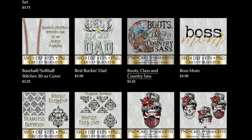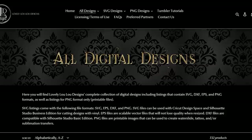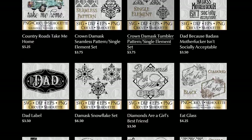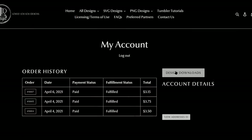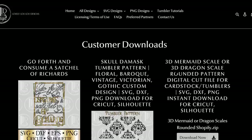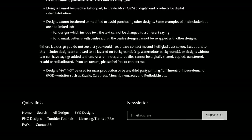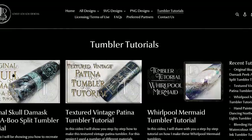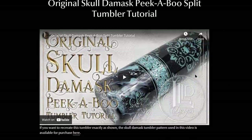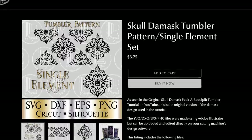I currently don't have all of my designs transferred over yet, however I am slowly working on adding them to the site as I start to transition away from Etsy. You will need an account to purchase through the site, but this will allow you to access your paid files whenever you need them by signing into your account. The website outlines the terms of use for designs as well as a section for all of my tutorials, each of which has a link to the files used to create the tumblers.